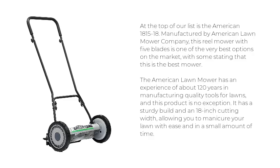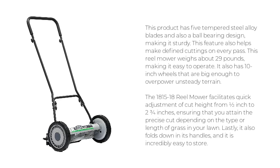It has a sturdy build and an 18-inch cutting width, allowing you to manicure your lawn with ease and in a small amount of time. This product has five tempered steel alloy blades and also a ball-bearing design, making it sturdy. This feature also helps make defined cuttings on every pass.